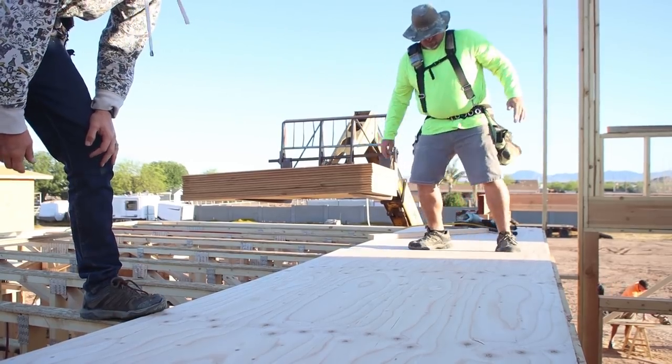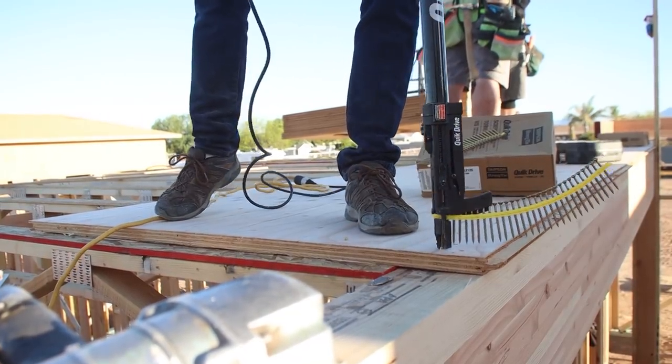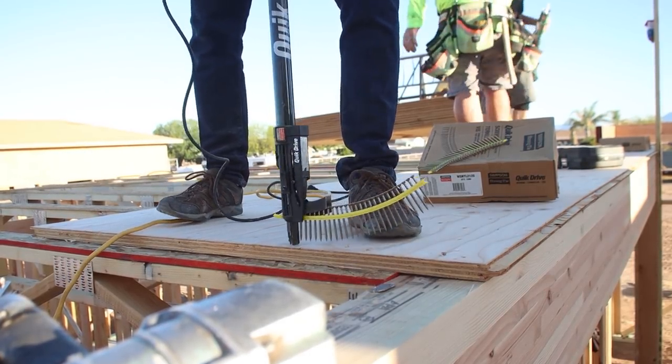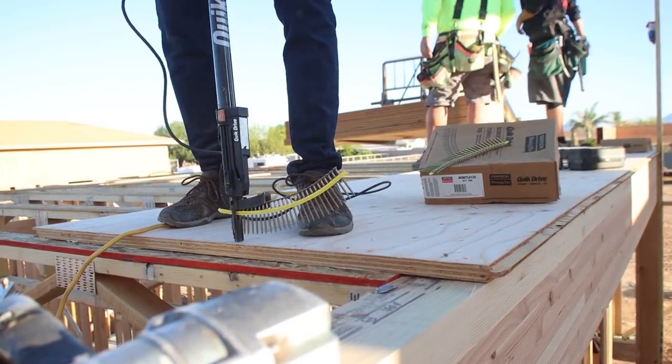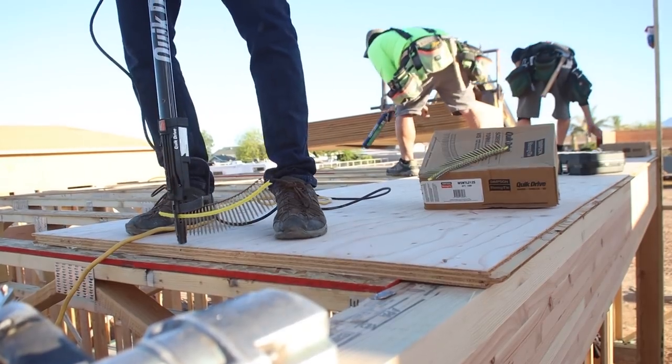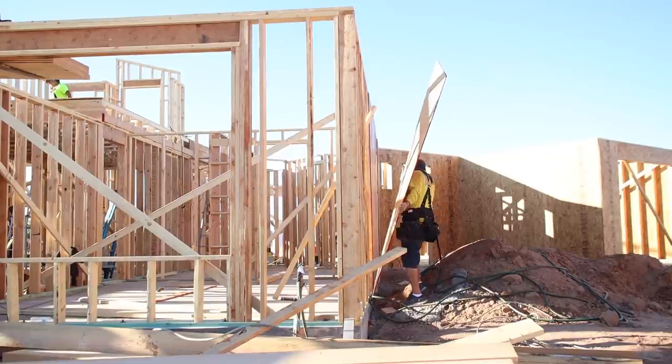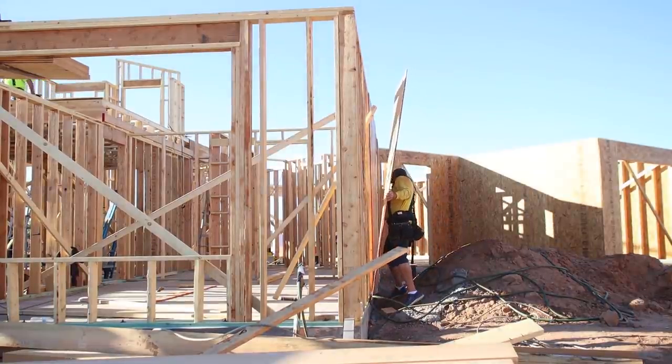There are a few techniques we are going to use to make sure that our second story isn't too noisy. One of those was to use quick-drive screws instead of nails, and the others I'll talk about in upcoming episodes. As part of the crew worked on the second story, a couple of framers began to shear the lower nine-foot walls.